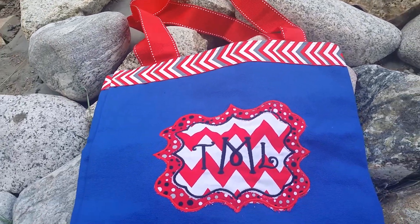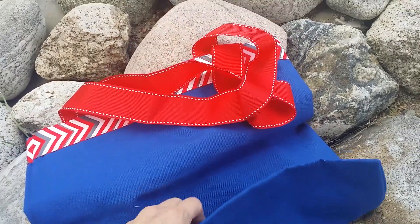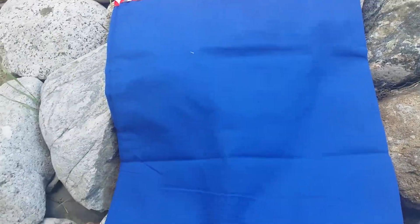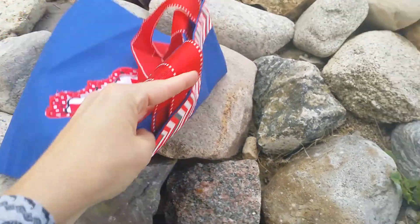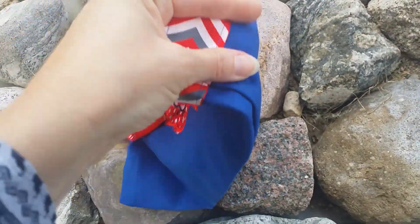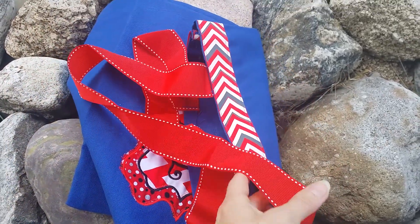Great for overnight bags, sleeping, or pool parties. It is 14 by 16, so it's a nice size. Very durable — it's a number 10 canvas, so as you can see it is very nice and thick, even though it's going to be nice and lightweight.